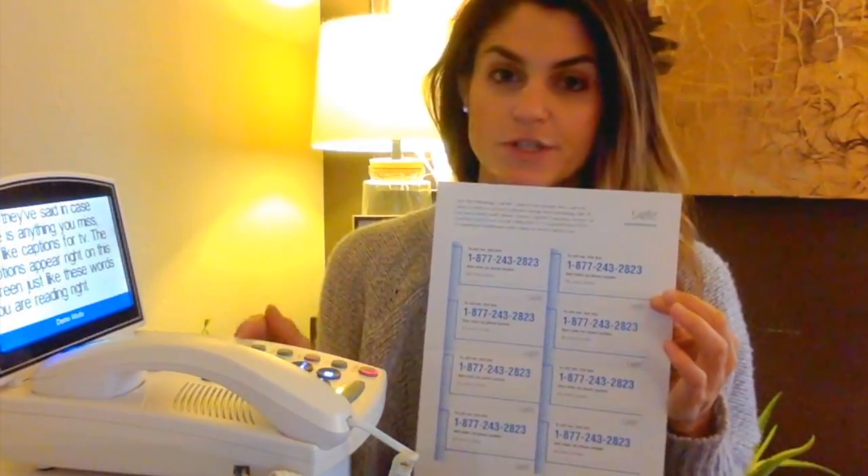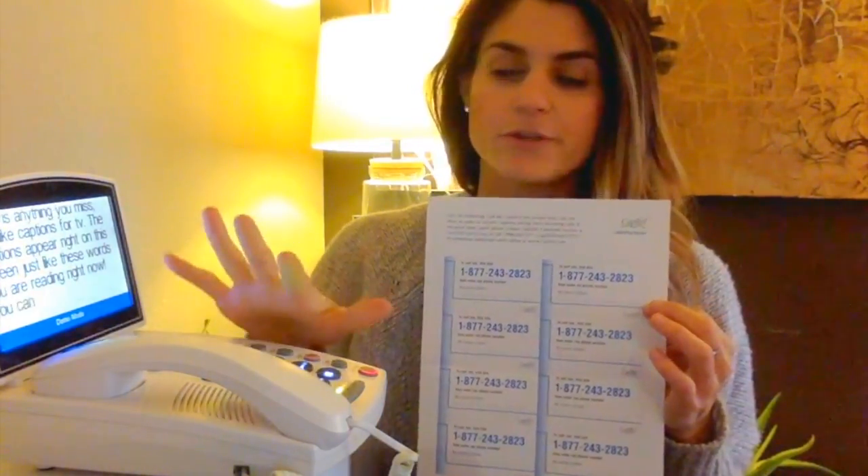You must dial this 800 number before the phone number in order to reach the person using this phone. So the person using this phone, they don't change anything — they just pick up the phone and use it like they always have, nothing's any different for them. But the people calling them must dial this 800 number first and then their phone number.